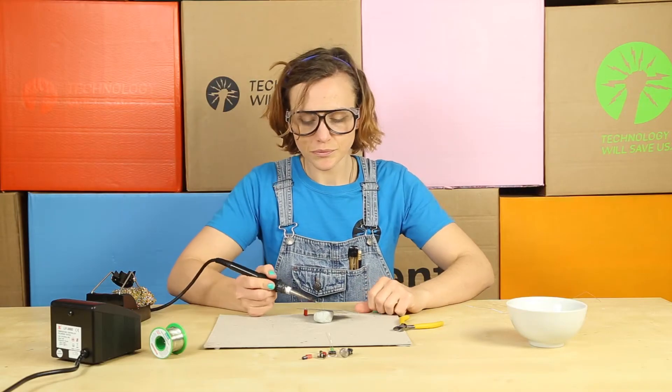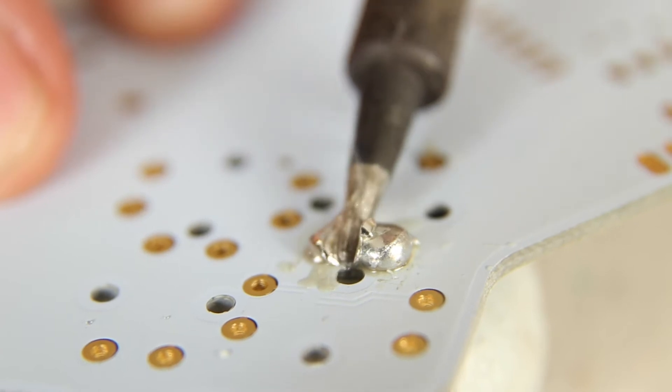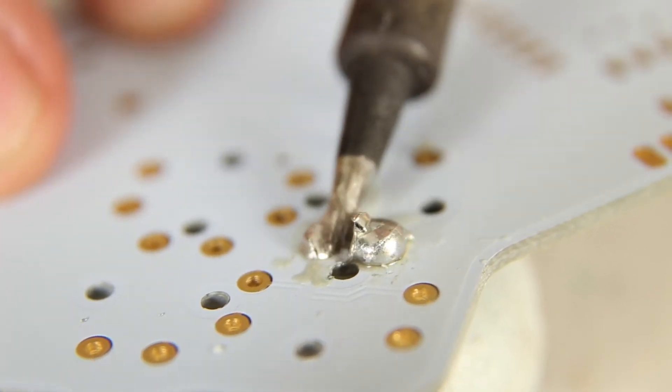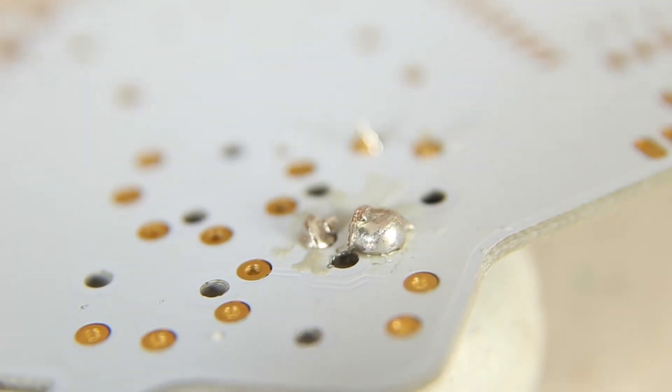It's perfectly normal to make mistakes while soldering. One way to correct these is to swipe. You simply heat the solder with the tip of your iron and swipe it away. This will work on your blobs and your bridges and your blocked holes. I still don't think you've removed enough though.